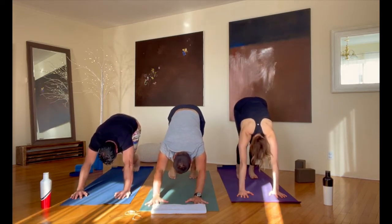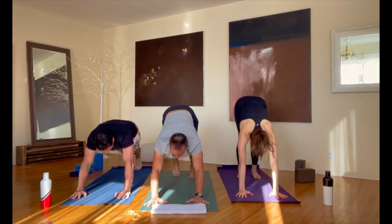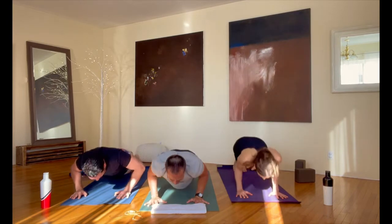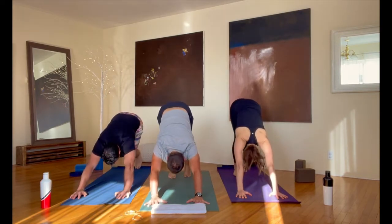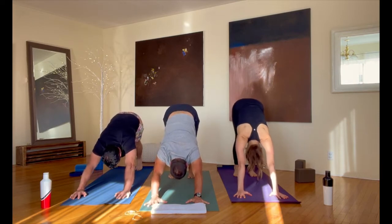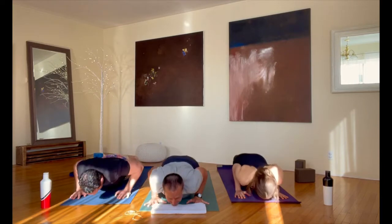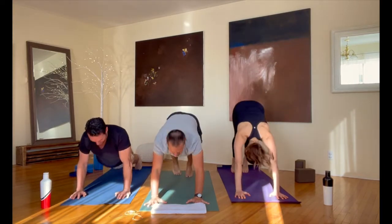Walk it back into down dog with us here. We're pedaling our legs — one knee bending, the other knee back and forth. Keep your heels down evenly and let's shift forward into plank and lower down from there. Arch your back up into up dog as much as you'd like, and then back into down dog. One more time — come forward into plank, lower down, into up dog, and back into down dog.